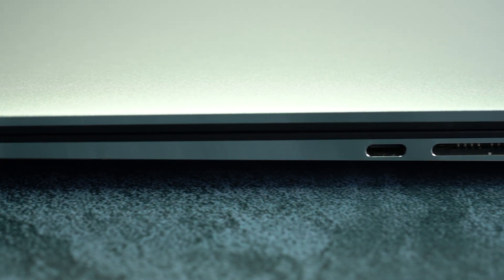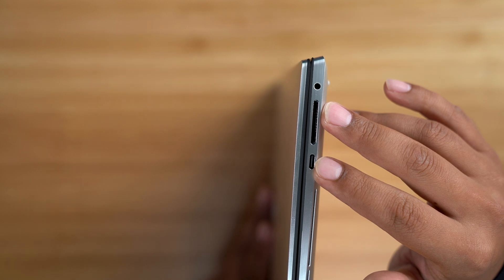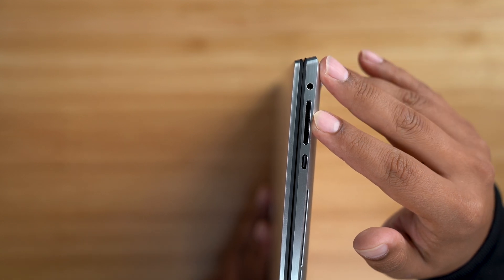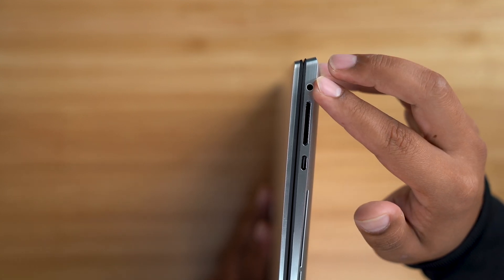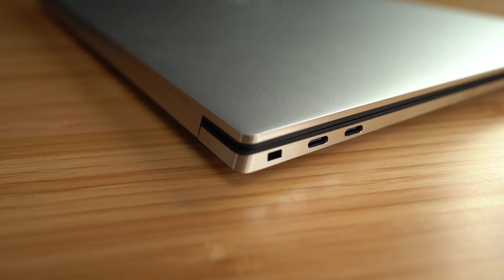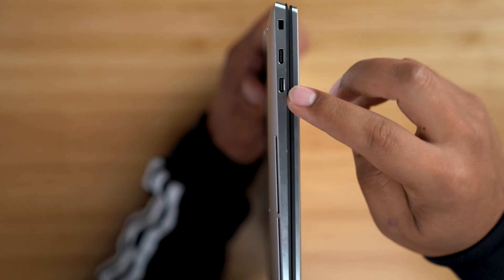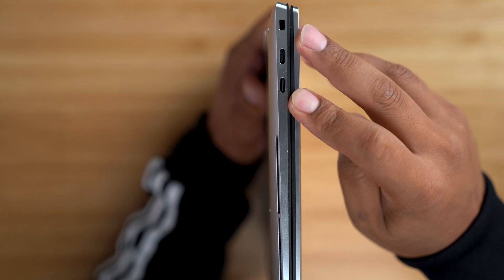Here we have the all-new Dell XPS 15-inch base model. A quick look on the sides: you see one USB-C 3.1 with power delivery and DisplayPort, a full-size SD card reader version 6.0, and a 3.5mm headphone/microphone combo jack. On the other side, a wedge-shaped lock slot and two Thunderbolt 3 ports with power delivery and DisplayPort. You immediately notice the omission of an ethernet port and HDMI port.